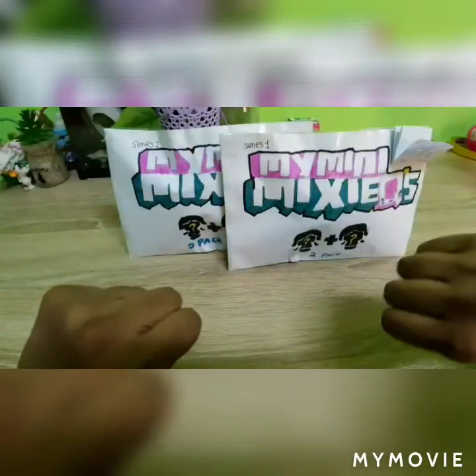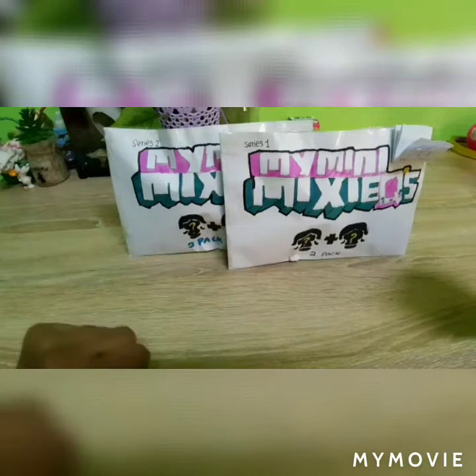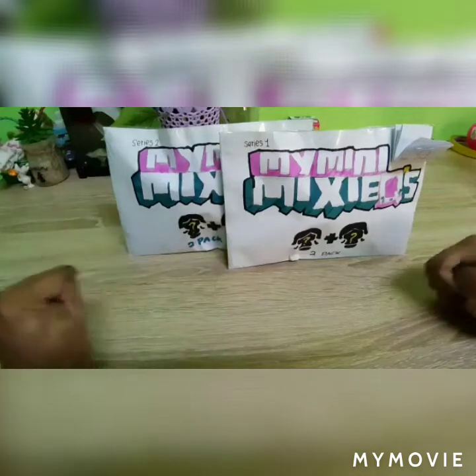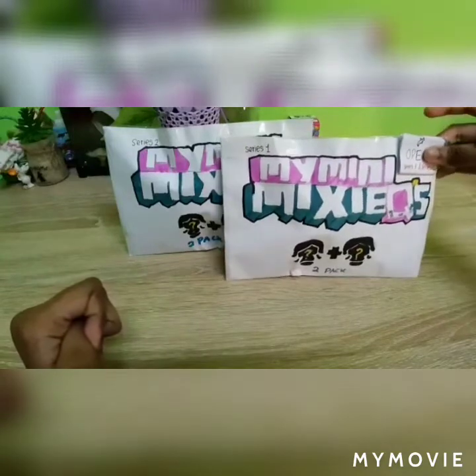Hi guys, welcome back to Fun World of Creative Ideas. Today's video is about my mini MichiKyu's homemade surprise. There are Series 1 and 2. I'm gonna start with Series 1, but before that let's check the checklist.